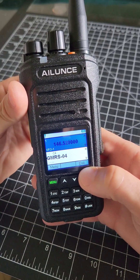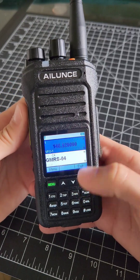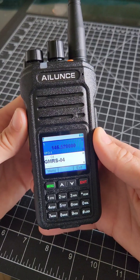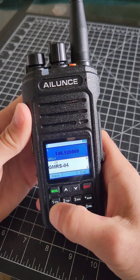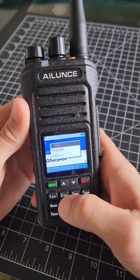146520 — that's the calling channel for amateur radio 2 meters. As you can see, this radio is a GMRS radio, so if we hit the transmit button, it's not permitted, does not allow. But you can type in either UHF, VHF, whatever you'd like to monitor.